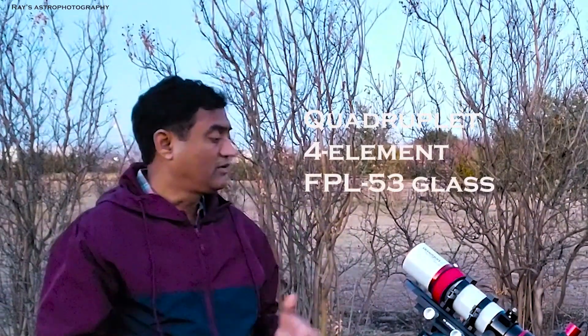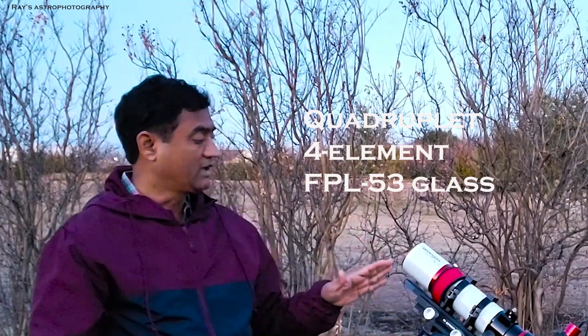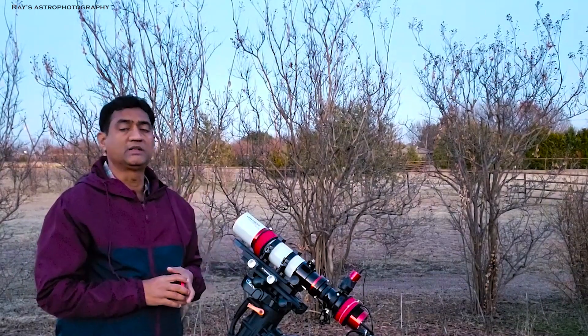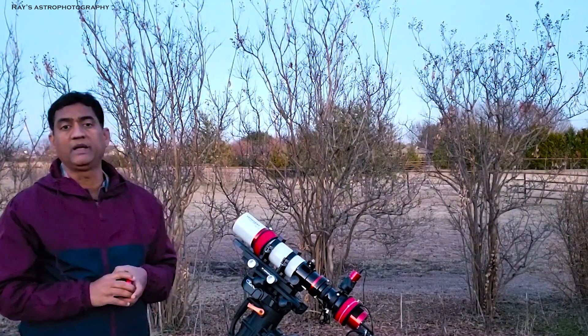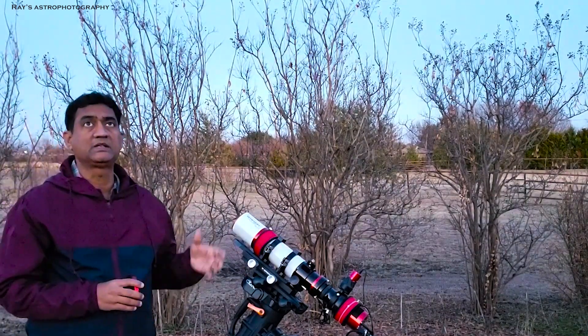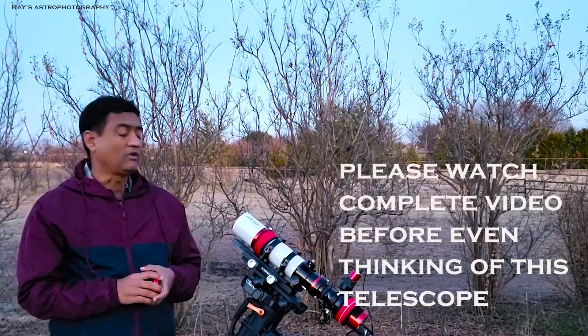The price point of this telescope is actually pretty low. It's a four-element lens telescope, like three in the front and one in the back. There aren't good reviews on this telescope, both on Amazon.com and Cloudy Nights. Everyone complains that either they have pinched optics or whatever. Most of it is something to do with the collimation of this telescope. Looks like there are some quality issues.